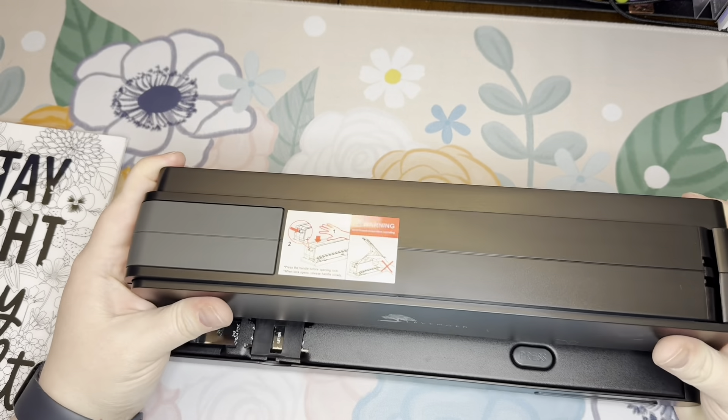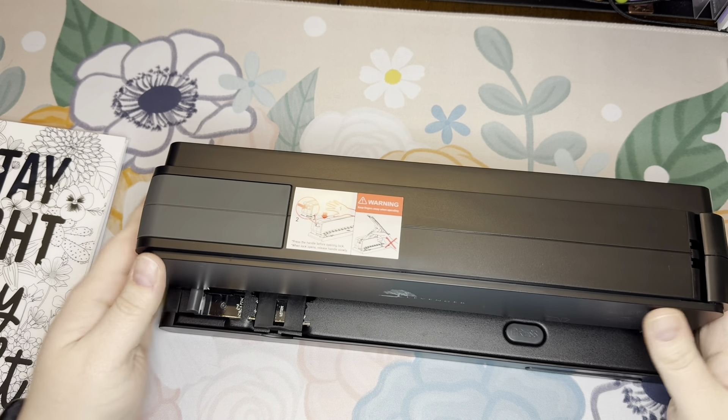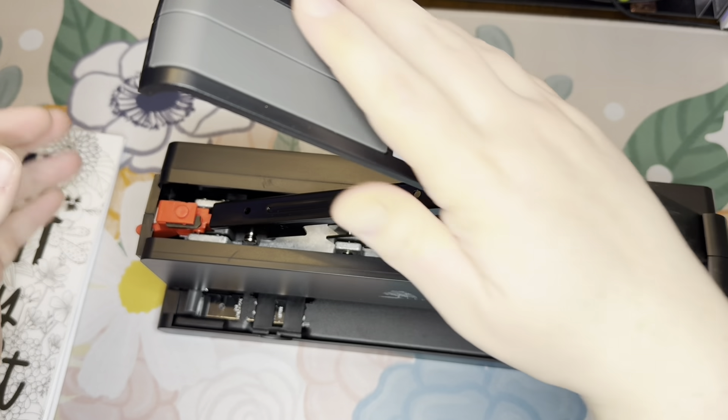At first I thought it was going to plug in, and it's so heavy. It doesn't. You just release it here, then line up your pages and punch.